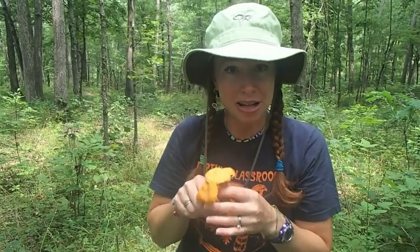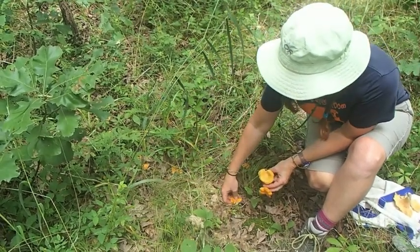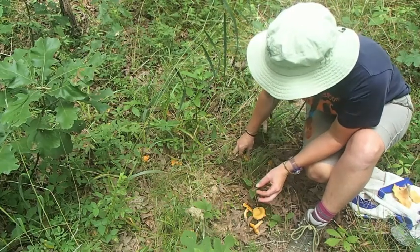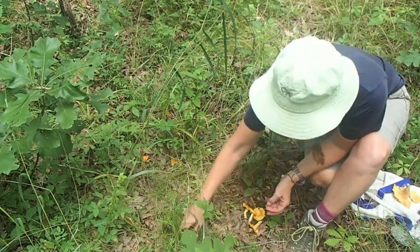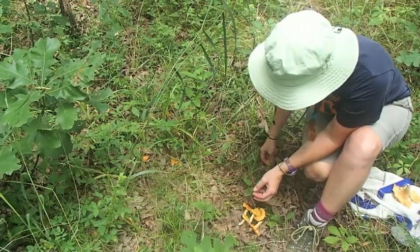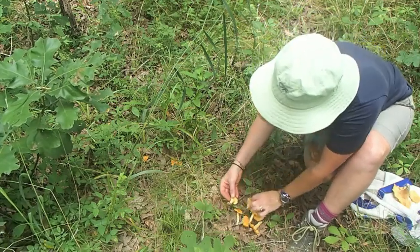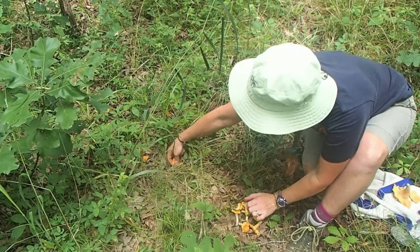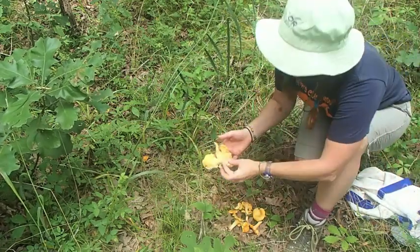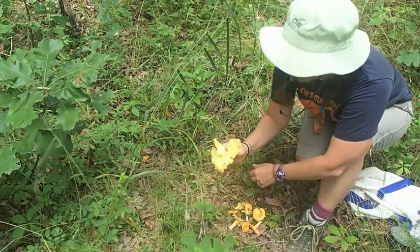Let's look at what they look like on the ground. This is what chanterelles look like on the forest floor, and you can easily just grab them and pick them up. All mushrooms are like the apple of the tree — they are the fruiting body of the organism. The rest of the organism is underneath the ground, and this is the fruit we're eating. These are mostly smooth chanterelles, but here's another one — the regular chanterelle that is much more gilled, lighter in color, and pretty big as well.